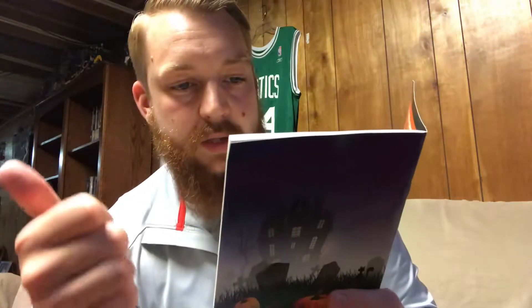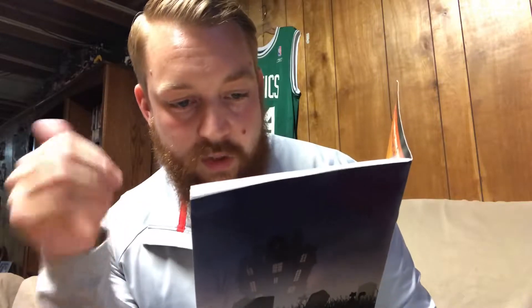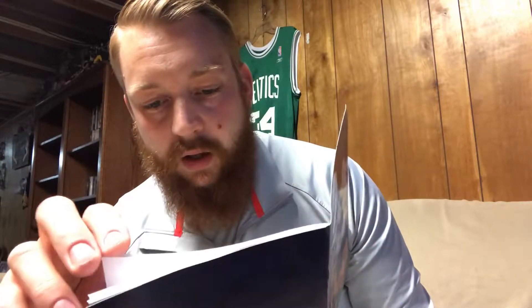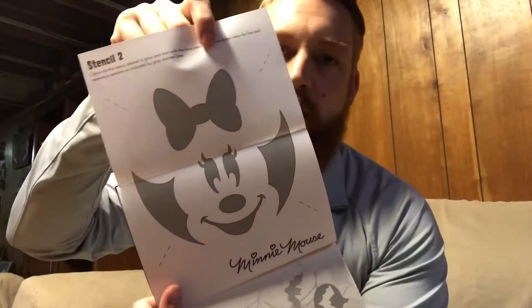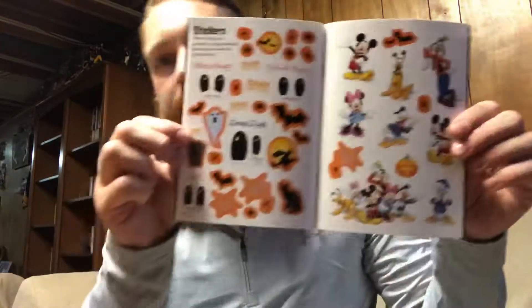The pumpkin carving kit includes a Mickey Mouse stencil, a Minnie Mouse stencil, Donald Duck, and Goofy. It also has two sticker sheets and Halloween craft ideas. Here's the Mickey stencil, here's Minnie, and here are the stickers — really cool. And here are some Halloween crafts as well.